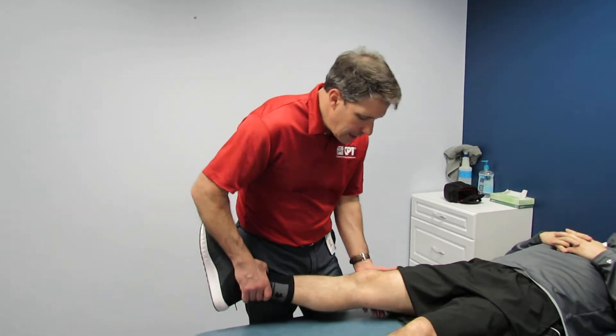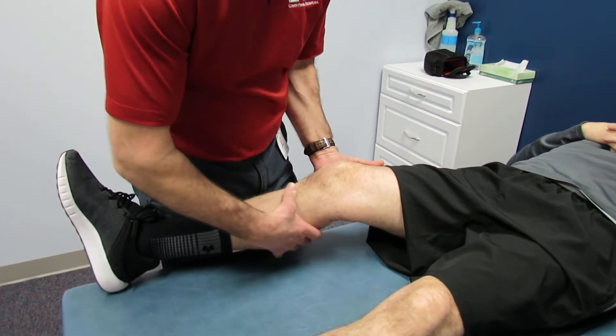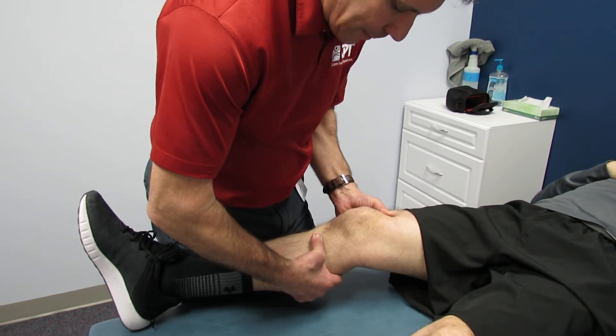So when you do a Lachman test, you kind of put that ligament at slack, and then when you do the Lachman, you get this kind of an abrupt end point where the ligament is becoming taut.